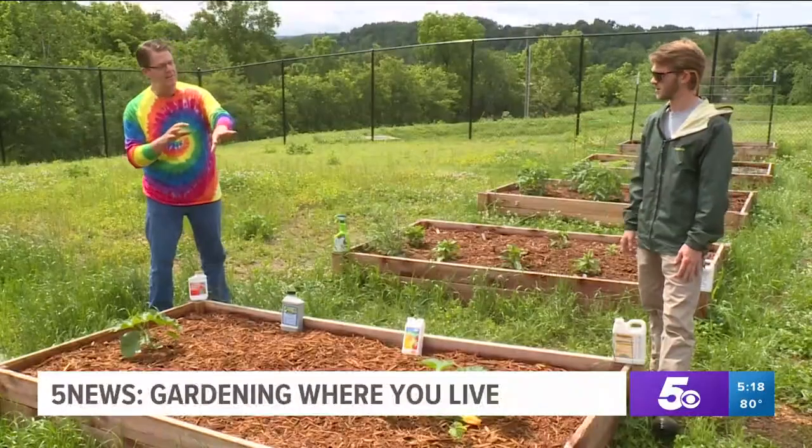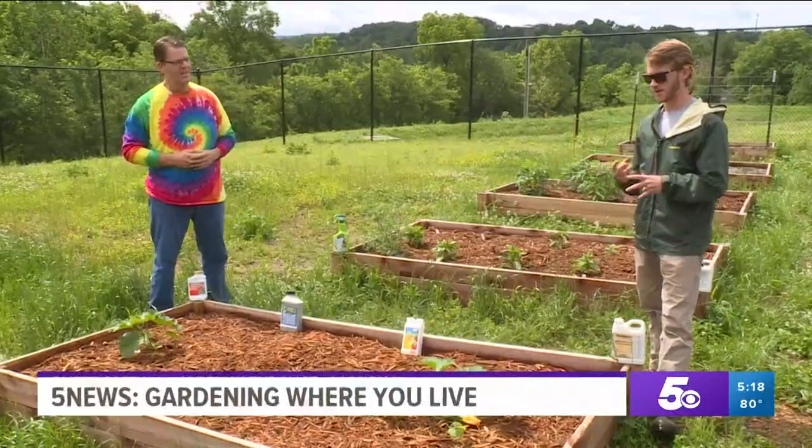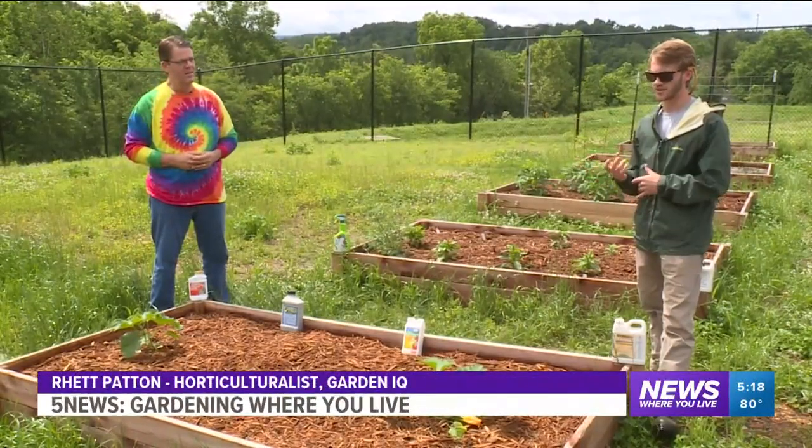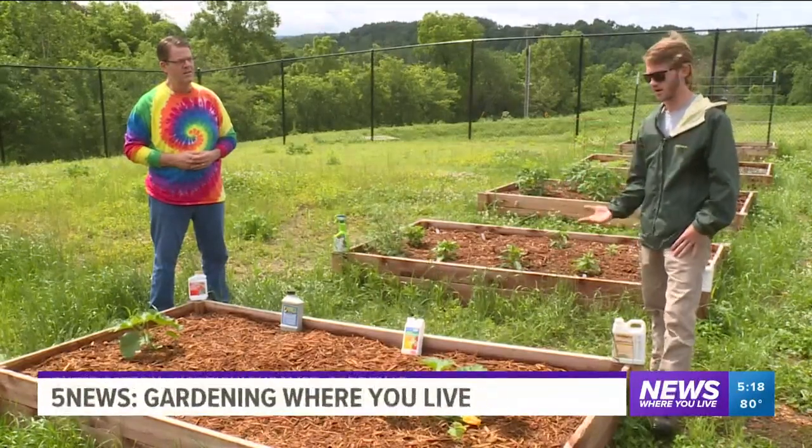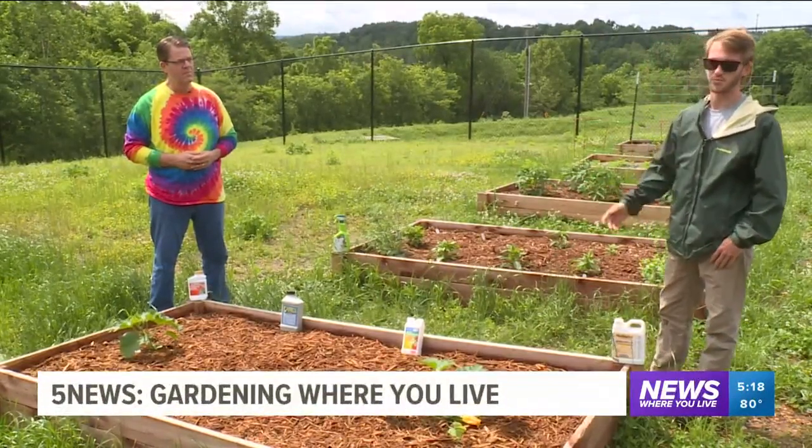How does that affect the plant? So it'll take energy away from it. And like a fungus does, it'll rot the leaf, so the leaf won't be able to photosynthesize and make food for itself, and in turn won't produce any fruit.